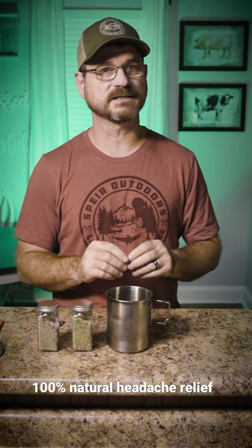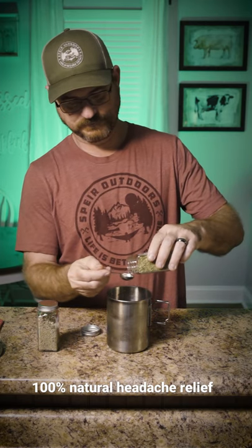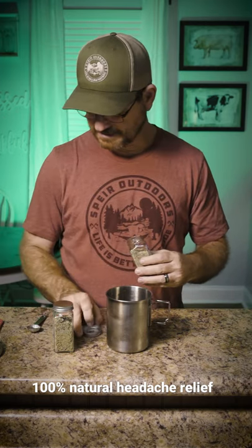Today I'm going to show you real quickly how to make a tea for your headaches and migraines. All it is is one teaspoon of rosemary leaves and one teaspoon of sage.